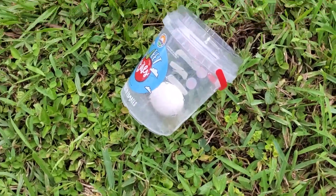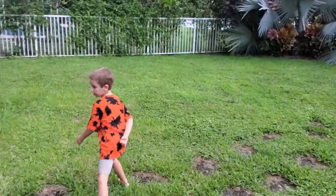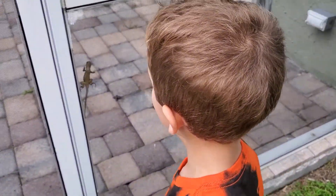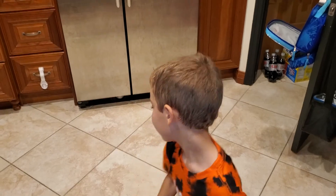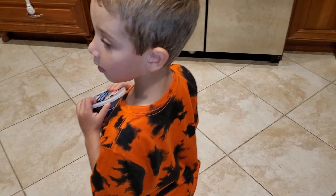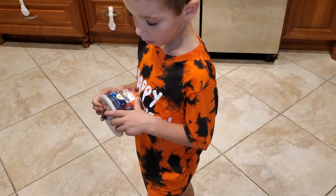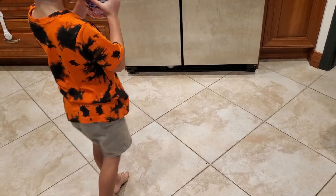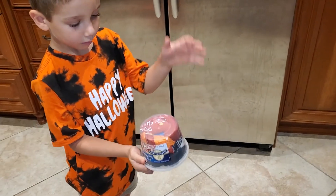Now we're going to leave it there and make another one. We're going to improve the design. That's your next design? What do you think was missing from that first container? The egg was loose in it — it wasn't secure, and it was wobbling. Maybe we need some padding or something?